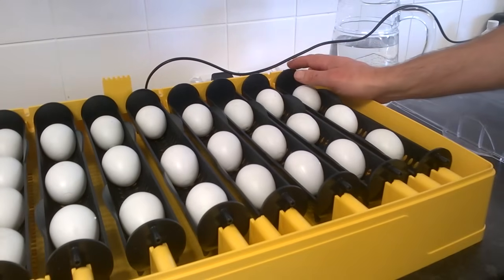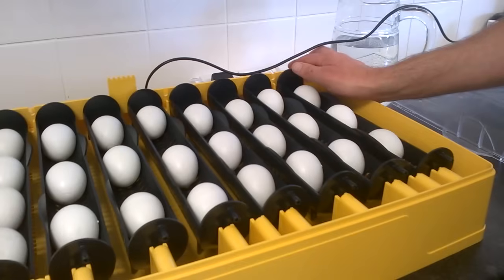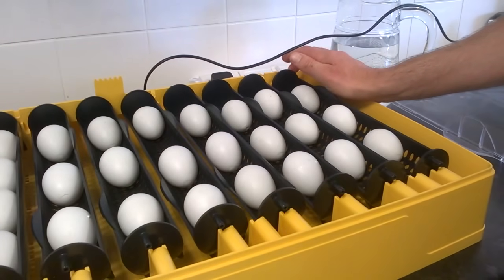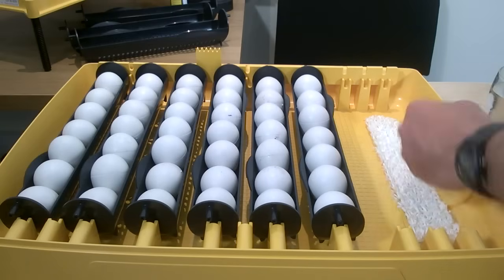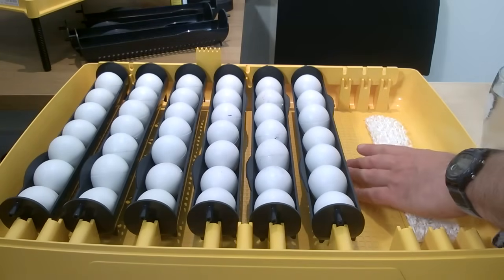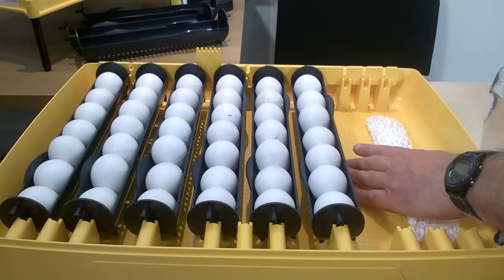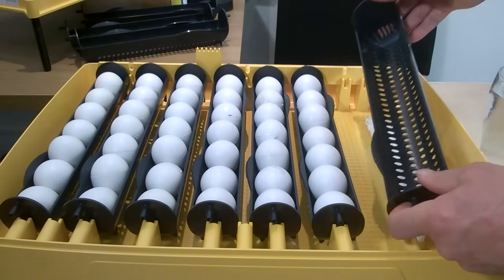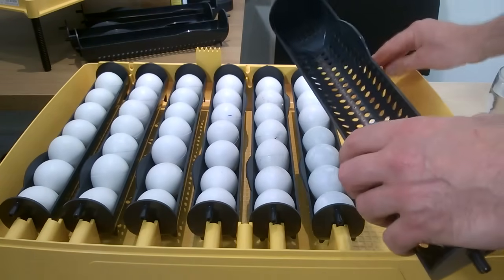The Ovation automatically turns eggs a quarter of a turn backwards and forwards and you can adjust how often the eggs are turned. The clearance between the underside of the lid and the floor of the base also makes the Ovation appropriate for bigger duck eggs and goose eggs, and these can be turned automatically in larger egg carriers.